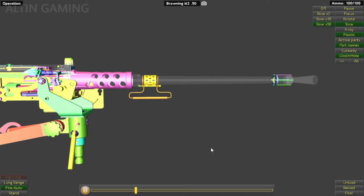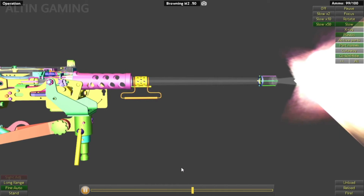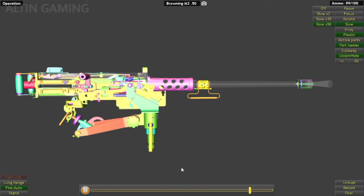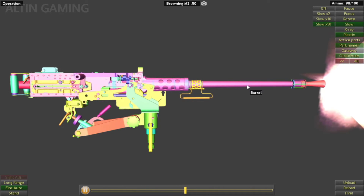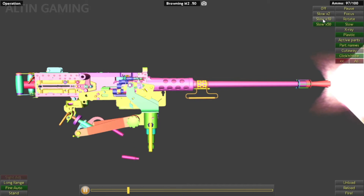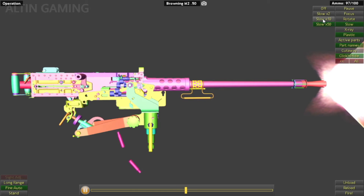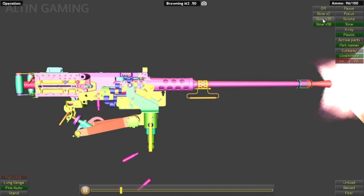We are firing in slow. Okay, you can see the barrel here is moving back and forward. So it is using recoil to cycle the system.